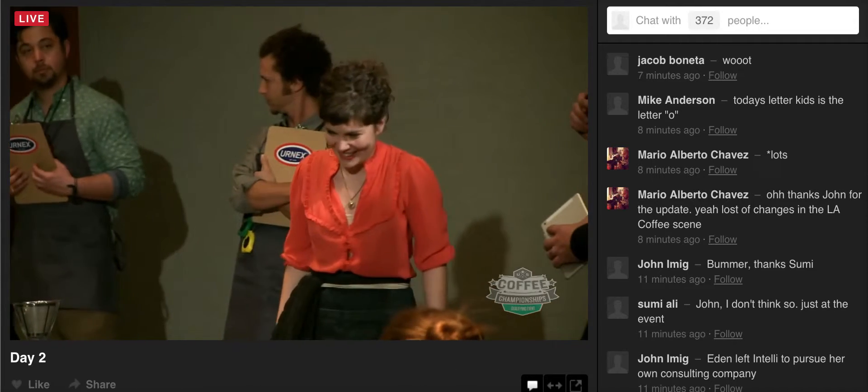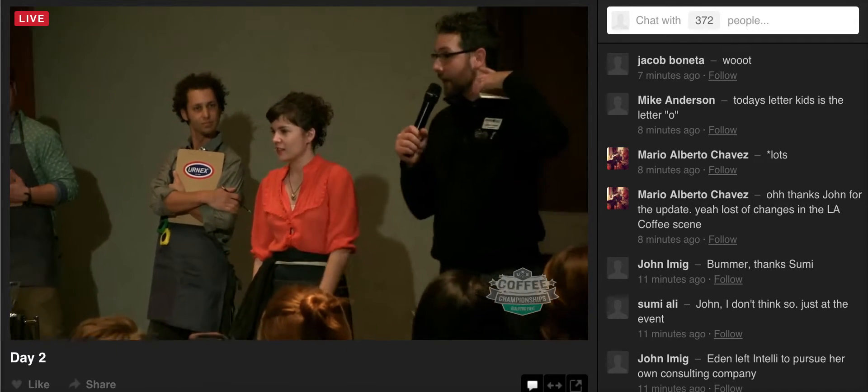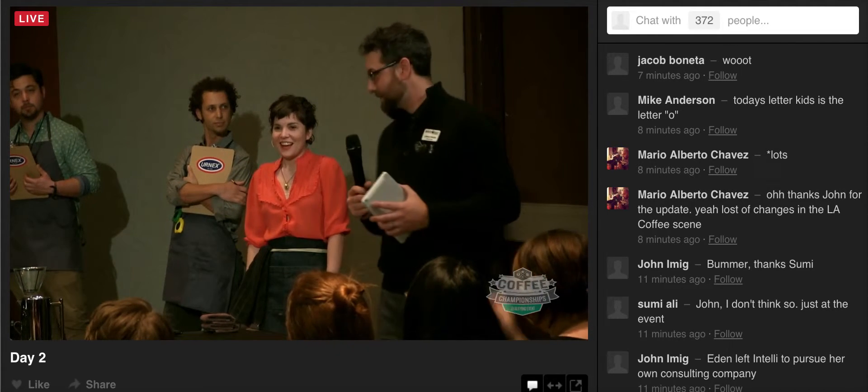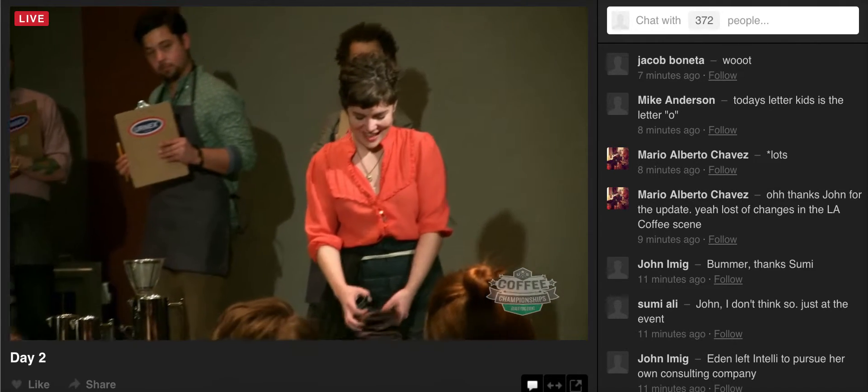Why don't we talk now? We can talk now if you'd like. Actually, that's probably a good idea to make sure your mic is still live and working. Can everybody hear me? Yeah. Loud and clear. Good luck, Talia. Thank you.